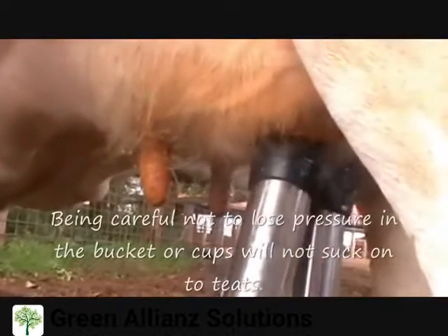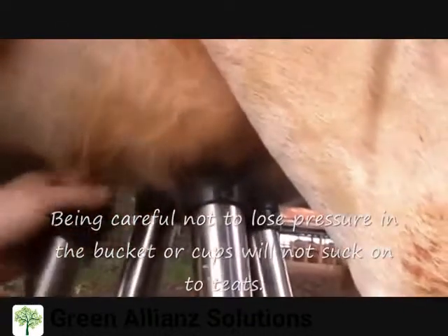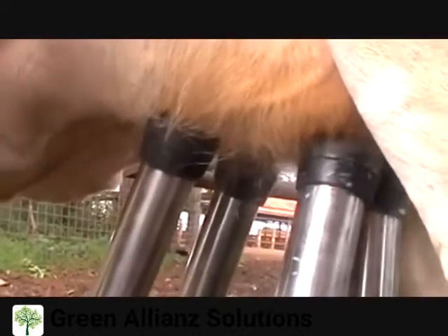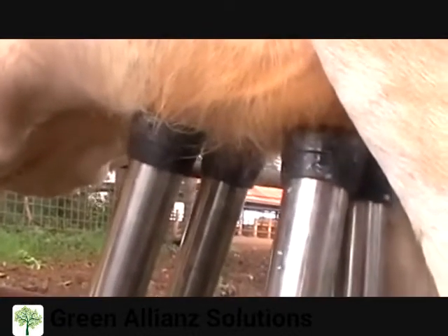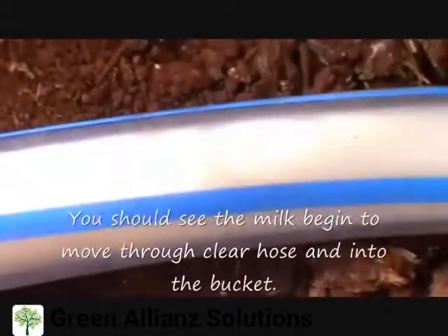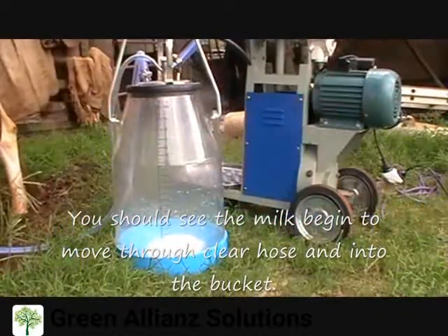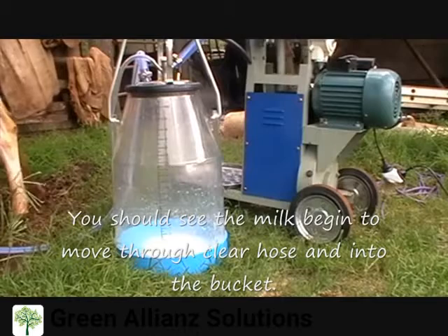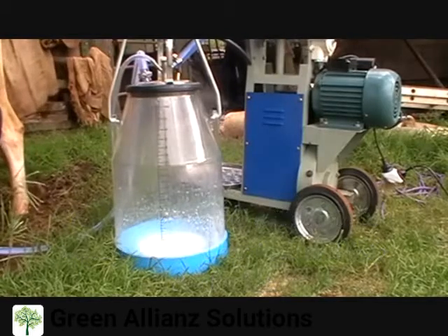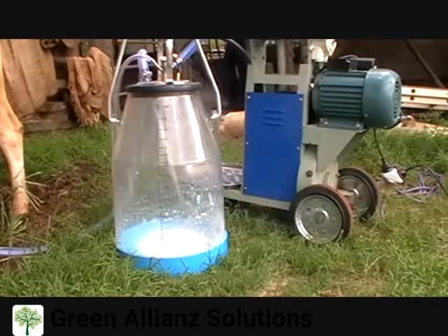Step 6. Move down beside the cow and, one at a time, put the cups on the teats, starting from back right, front right, then back left and front left, as shown. Make sure you do this as quickly and as smoothly as possible, or you will lose pressure and the cups will not stay on the cow. Try to guide the cups with your hand rather than trying to look under the cow. This technique is faster and more efficient.